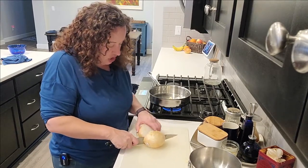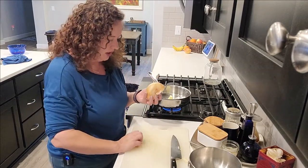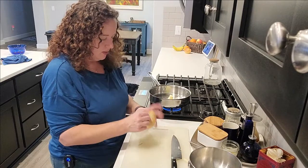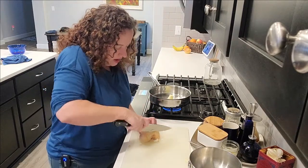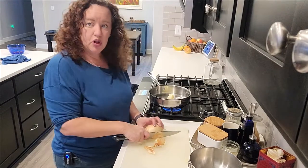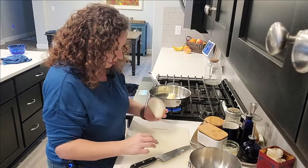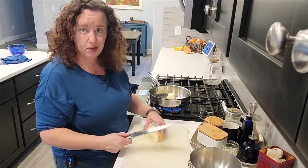If you were making a giant chicken pot pie you could probably use a full onion, or if your onion was a lot smaller. This is a pretty hefty sweet onion — I like cooking with sweet onions but a white onion would be perfectly fine. My kids actually don't like chicken pot pie.